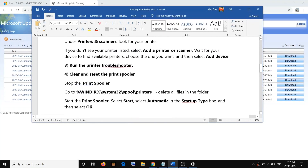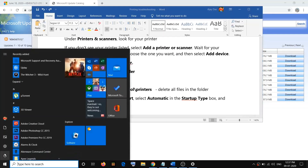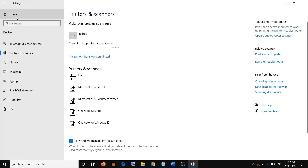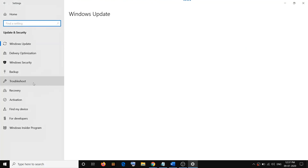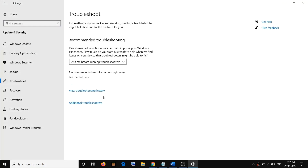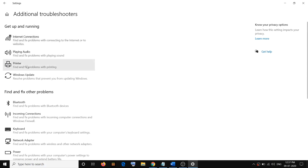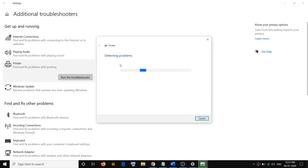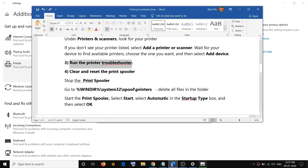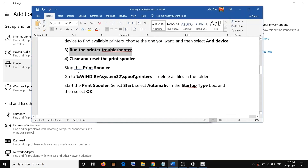The next step is to run the Printer Troubleshooter. Go to the Start menu, click on Settings, go to Update and Security, then click on Troubleshoot, then click on Additional Troubleshooters. Here you will see Printer — click on it and then click on Run the Troubleshooter. Select your printer and complete the troubleshooting. Once done, restart your computer and check your printer.